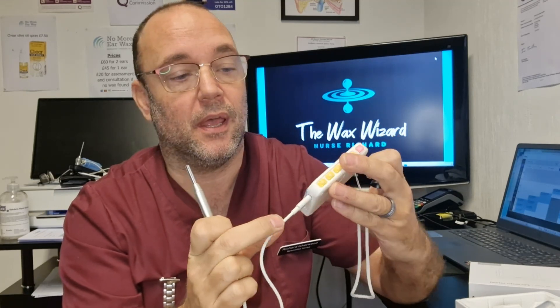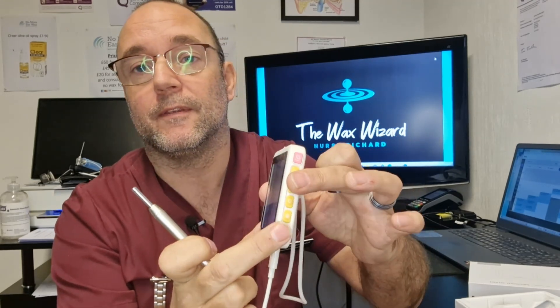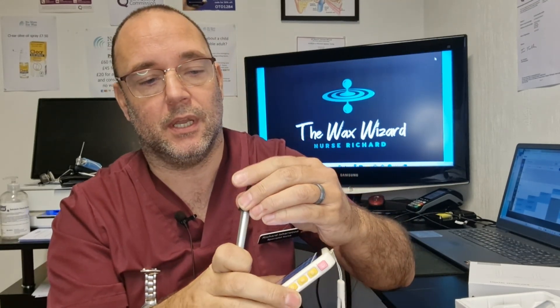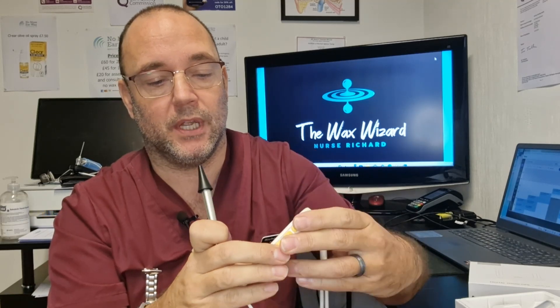Let me show you how easy this is to set up. There's the camera — literally just plugged it in, turn it on. There's a button there where you just turn it on. And those LED lights help to illuminate the ear canal. It's a 3.9 millimeter HD camera, and those LED lights give you a nice illuminated image of your ear canal.